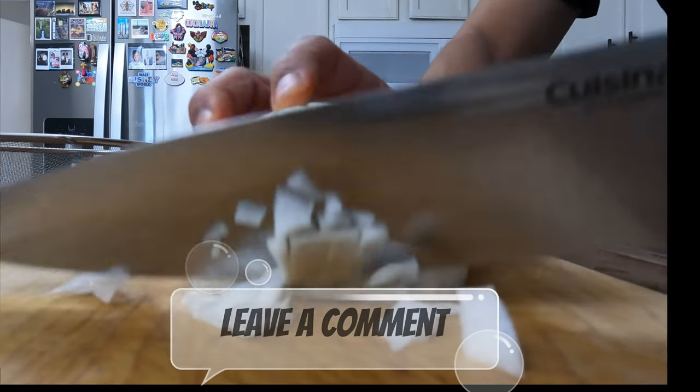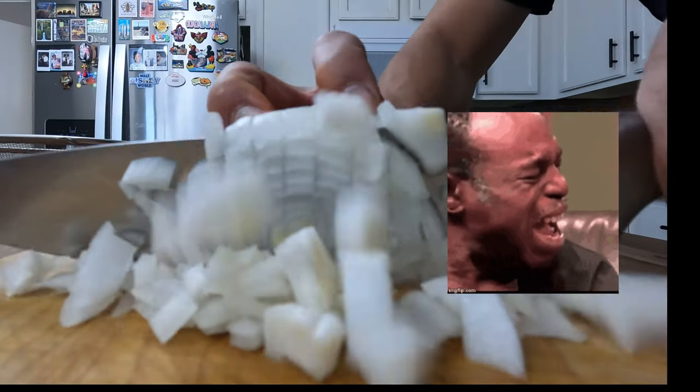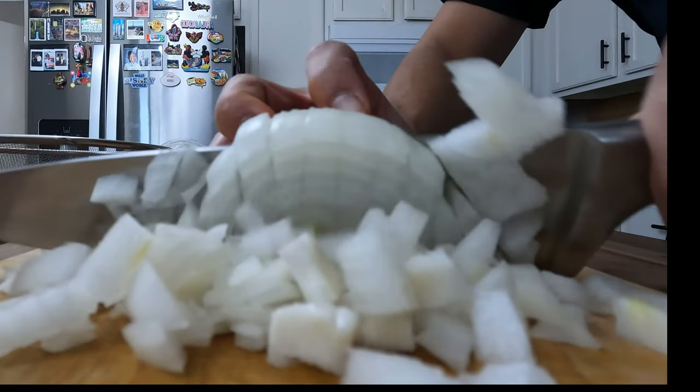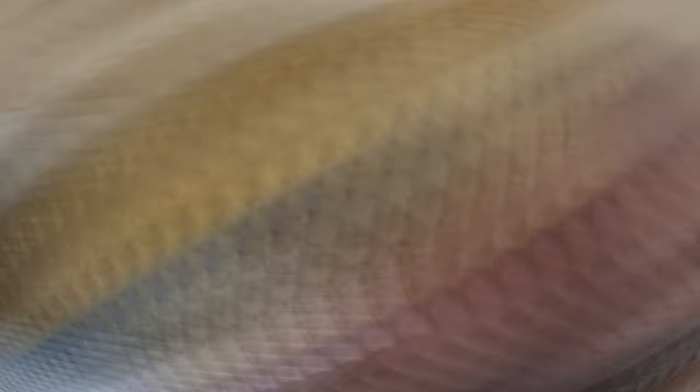Leave a comment below if you cry when you dice onions. Now I've been told I'm a robot and I don't have feelings, but this is false. My optometrist told me that my tear ducts are dried up and that's why I don't cry.